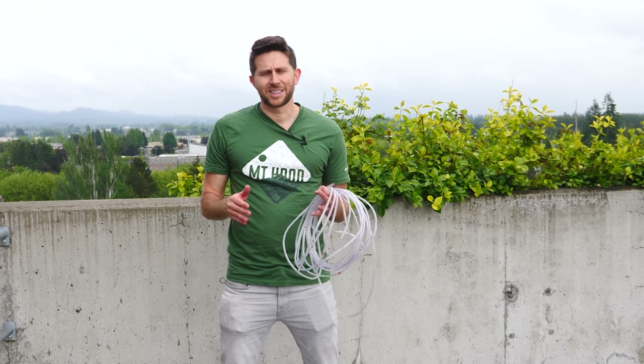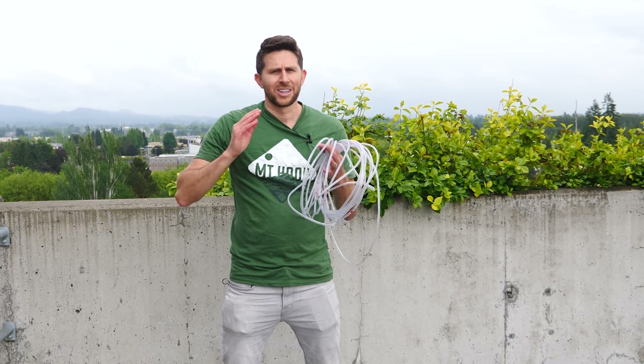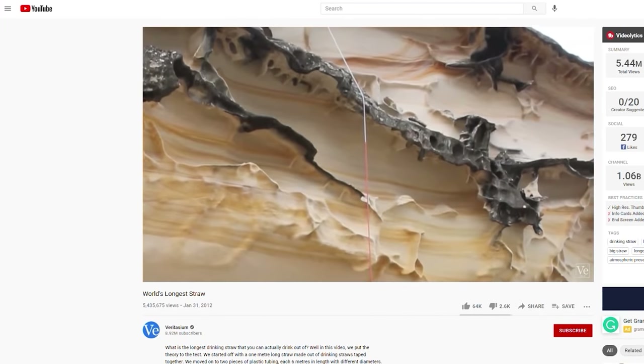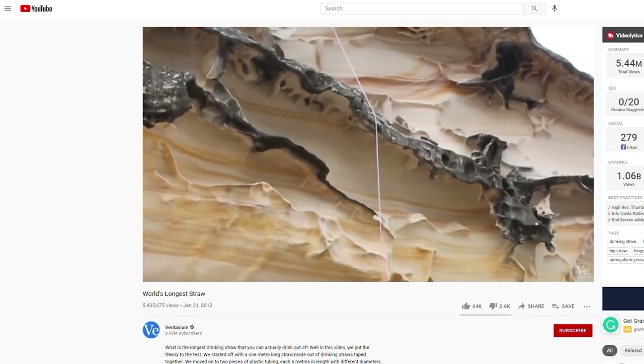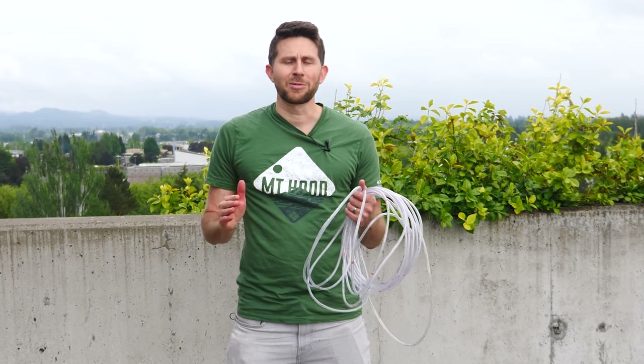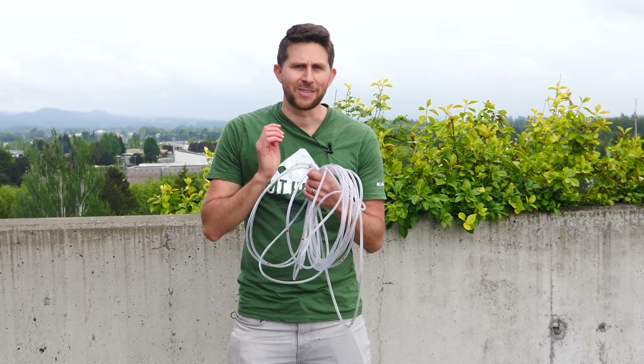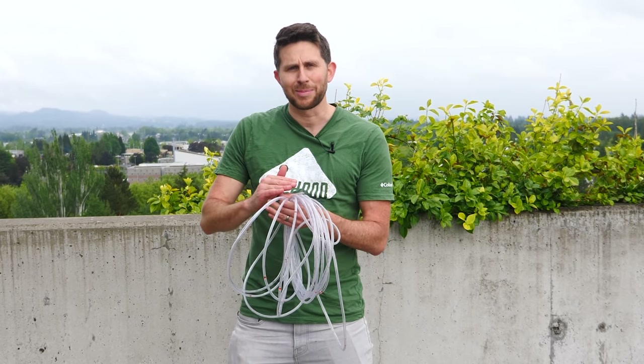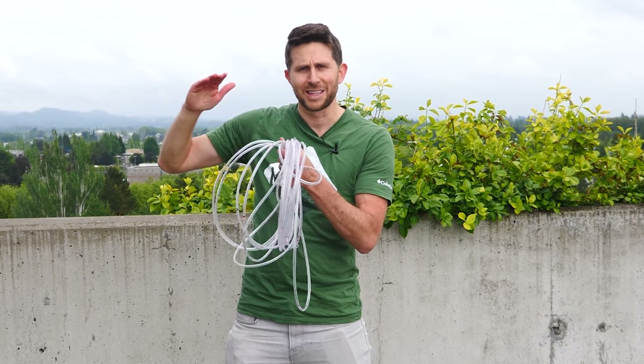Many years ago, Veritasium did a video on trying to suck from a really long straw like this. They tried different methods and were able to get up to around 7 meters using their mouth. But I was always disappointed with that video because they never tried to use a vacuum pump. So I want to try it with a vacuum pump and see what happens when you get past the theoretical limit of how high you can suck water through a tube.